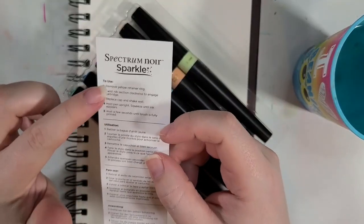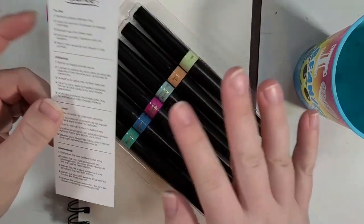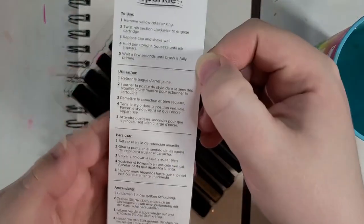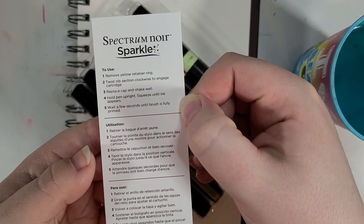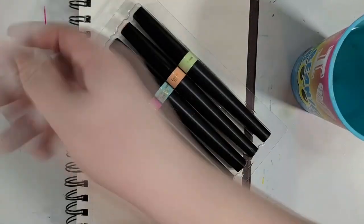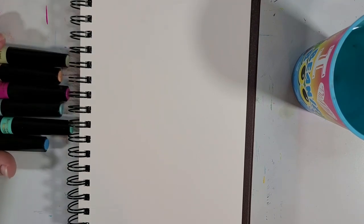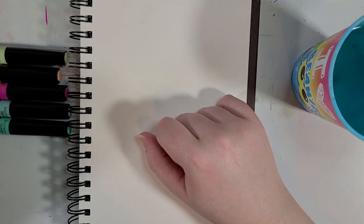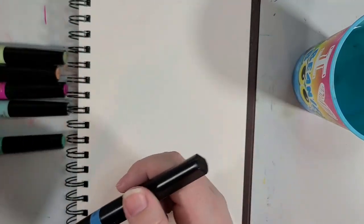This is the little instructional slip, I'll call it, to activate these. Now, I have already activated these, so we're pretty much just ready to go. You can read the instructions if you want. There are tiny maracas inside them, which is cool.